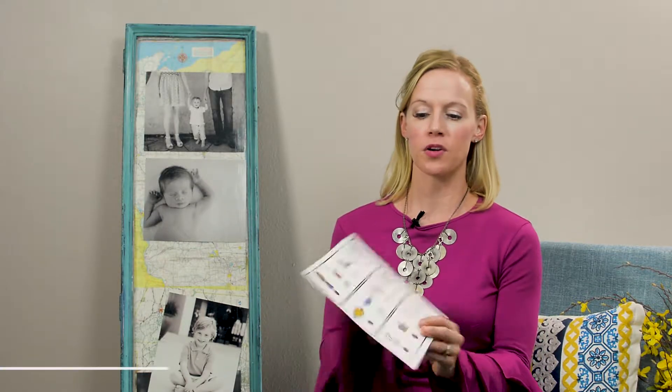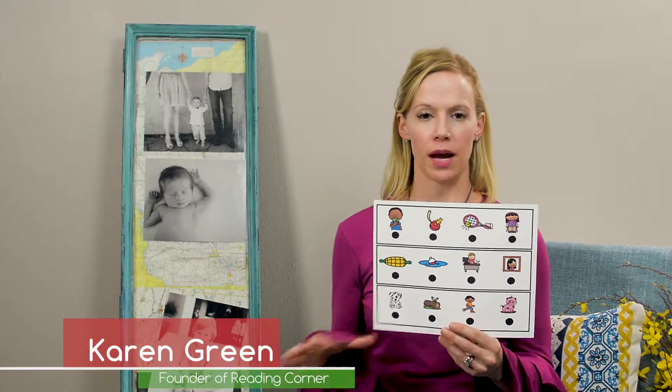Hi, it's Karen from The Reading Corner. Today we're going to go over some of our word family or rhyming flip and reads.